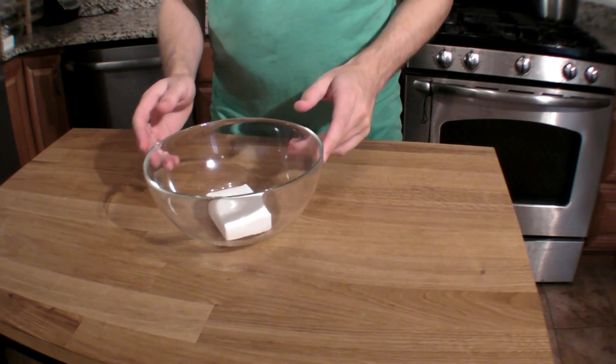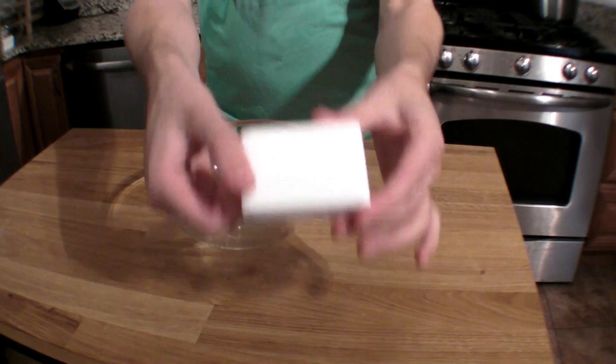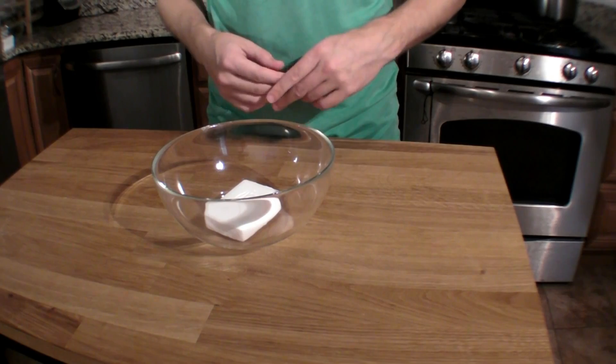In fact, soap is about all you'll need for this month's experiment. Ivory soap is the best kind I've found for this because of its special formula.